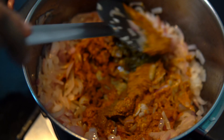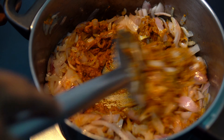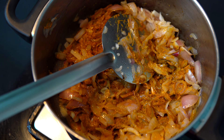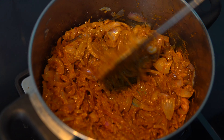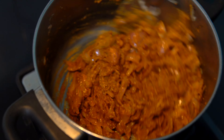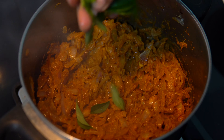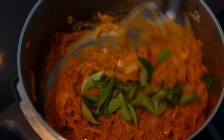Put the masala in the middle of the masala. I will put the oil in the pan.